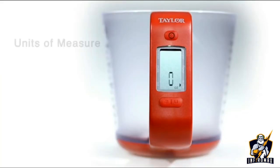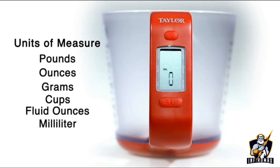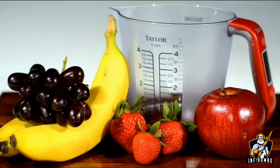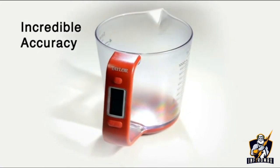The scale has six units of measurement to choose from: pounds, ounces, grams, cups, fluid ounces, and milliliters. Just push the U button until you have the desired unit. If you are dieting or just practicing portion control, this is the kitchen tool for you. It has incredible accuracy, so you'll know exactly how much you are eating.